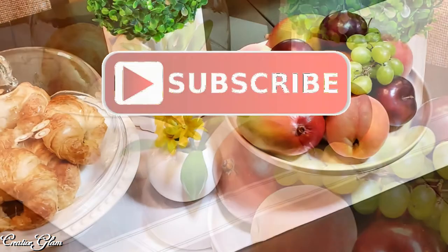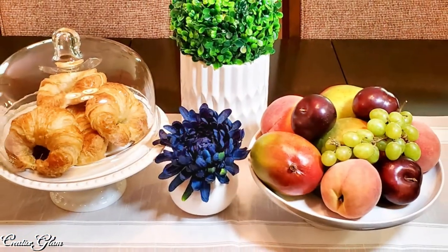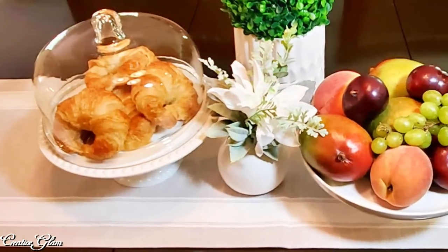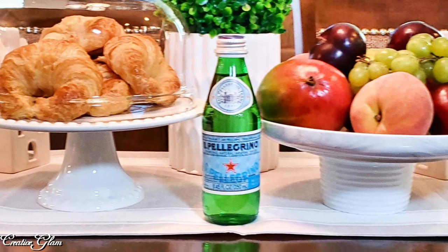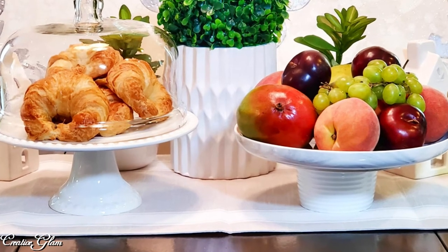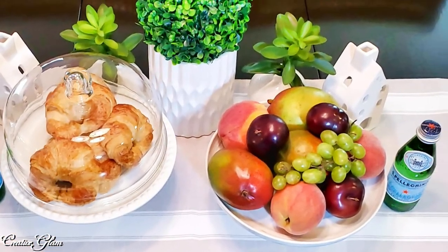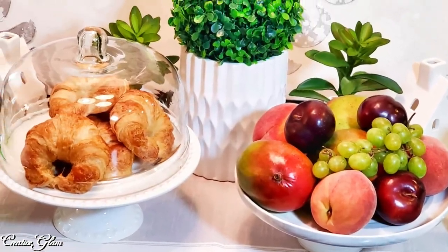Make sure you hit that subscribe button along with the notification bell — hit it twice so that you don't miss out on any of my future videos. Now that you've made it to this point, click one of the videos at the end to see more home decor videos by Creative Glam. I also have other videos linked in the description box — make sure you stop by and check them out too. With that being said, have a blessed day and I'll see you right back here next time on Creative Glam. Bye!